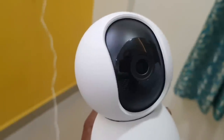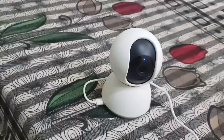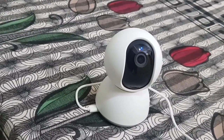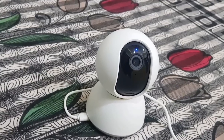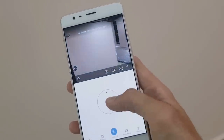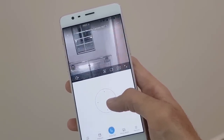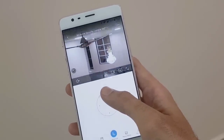We all know Xiaomi as a smartphone company, but today we have an all new different category product from Xiaomi called the Asmi Home Smart Security Camera. It is a smart home appliance for security and surveillance purposes that comes with various smart features including 360 degree vision at an affordable price of 2700 rupees.